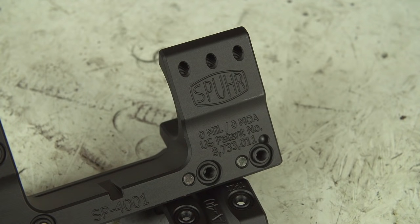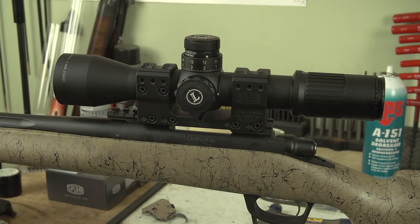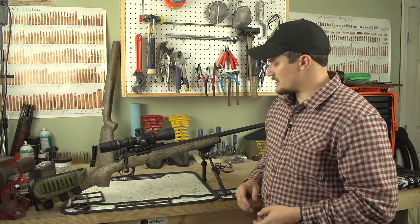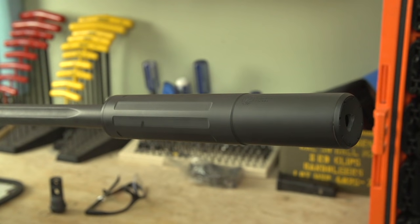We have a Spuhr Zero Cant mount on here — this is a one piece, really solid mount. And this has a Leupold Mark VI 3 to 18 by 44 power optic with a Horus H-59 reticle. Eric just put a little cheek riser on here and an ammunition pouch. We've got an Atlas bipod on the front with a LaRue quick detach mount, and we're running a Dead Air Sandman TI on the front of it.